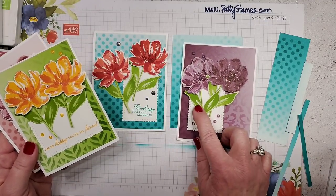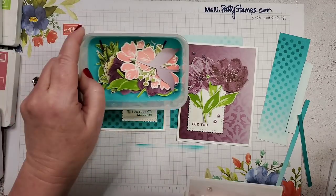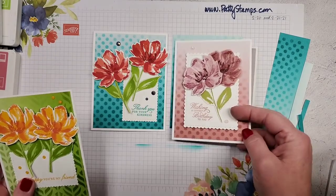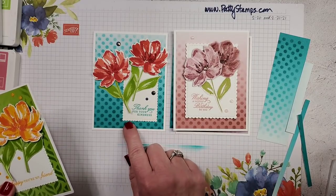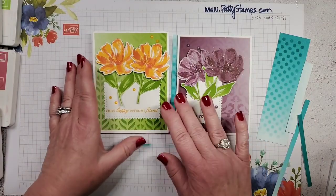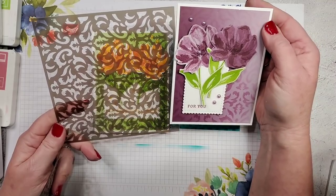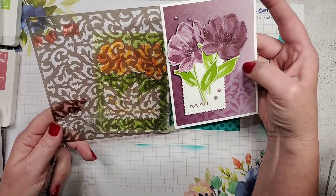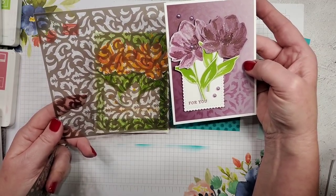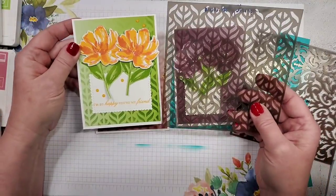I decided to use those Art Gallery flowers, mainly because I had a box of die-cut leaves and flowers sitting here that I wanted to use up. Those two cards have the polka dots — one with Rococo Rose and one with Bermuda Bay. Then there are two others with different stencil patterns. This baroque-style pattern I did in Blackberry Bliss on the paper but used Rich Razzleberry on the ink — I didn't want it really dark. My Blackberry Bliss pad is super dark, so I went one shade lighter. The other is Granny Apple Green.